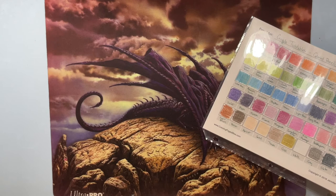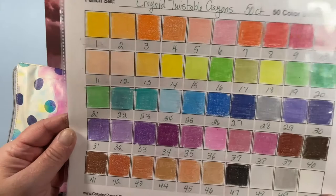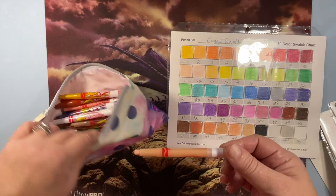Last thing: I also have a 50-set of Crayola Twistable crayons, because I like how buttery they are. I haven't really used them much but I had to number them in case I ever want to find a specific one. I like these better than normal crayons. I do have a 96-set of regular crayons but I never use them.